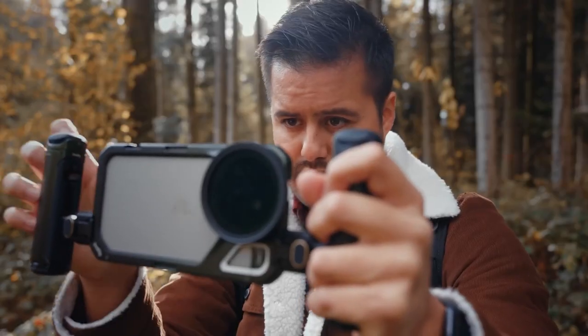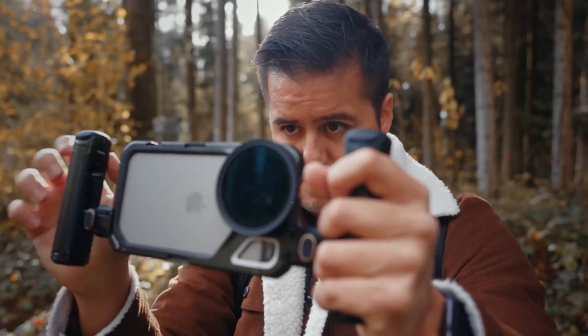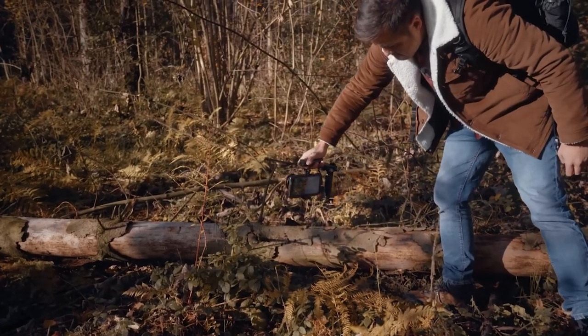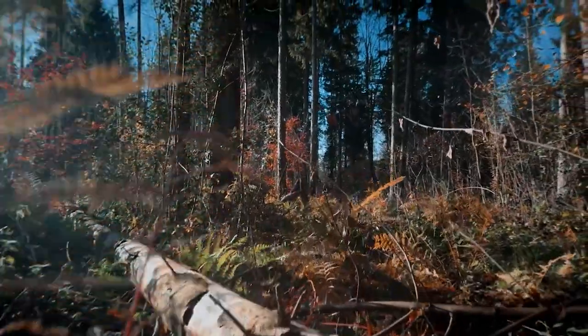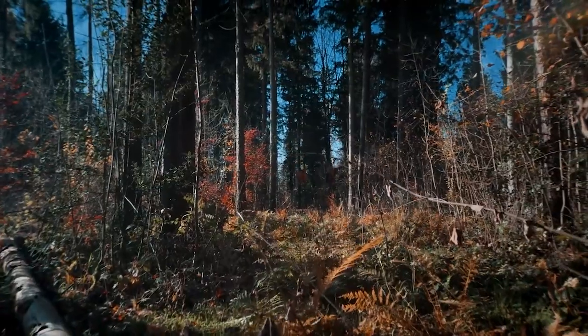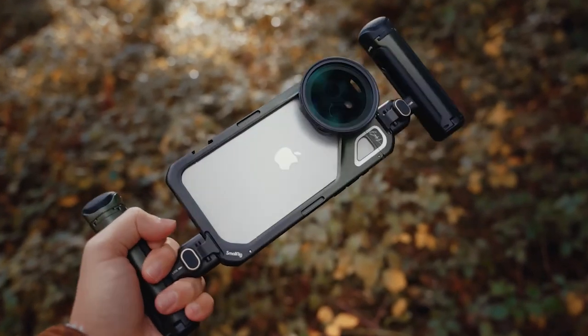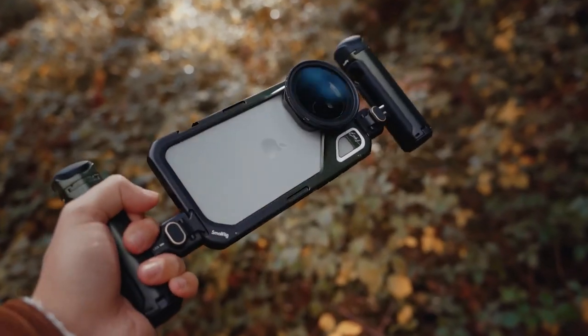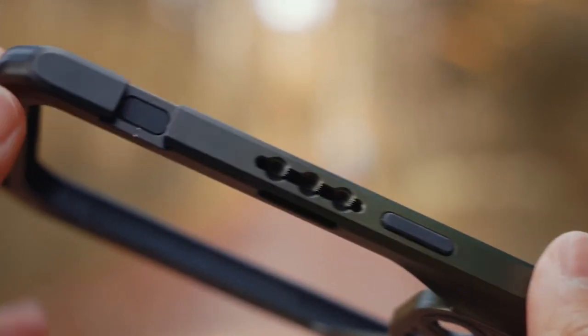Why would you need a mobile cage in the first place? One reason is more stability and control when shooting handheld with your iPhone. Even with great image stabilization on the iPhone 15 Pro Max, a secure and stable grip enhances your ability to capture smooth footage and allows for creative camera movements. The cage also protects your iPhone from drops or damage while filming on the go, and provides multiple mounting points for accessories to expand your setup.